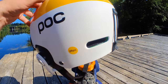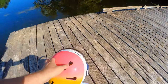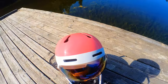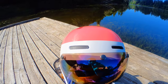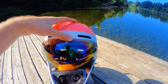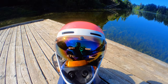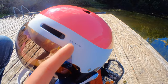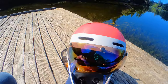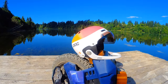It is MIPS rated and you can see that additional green foam in there. It also has ventilation in the front and these are fully closable as well. This is technically a slalom helmet — like a downhill ski racing helmet. This model is the Arctic SL, and again, it's normally $270 and it's on sale for $135.